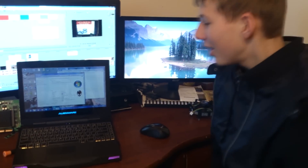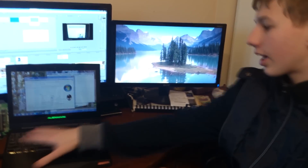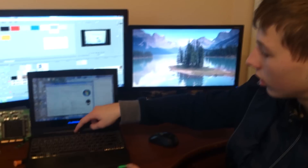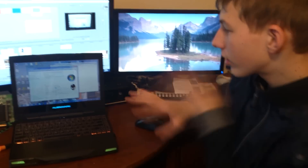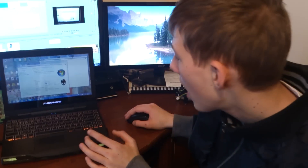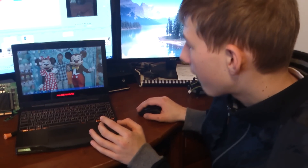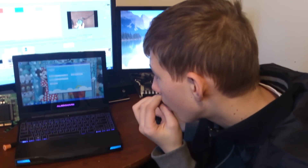Some of the cool features are the customizable lights — you can see the Alienware logo and the power button logo, and all of these lights are fully customizable to anything you want. I have customized Skype and Steam to have their own color.